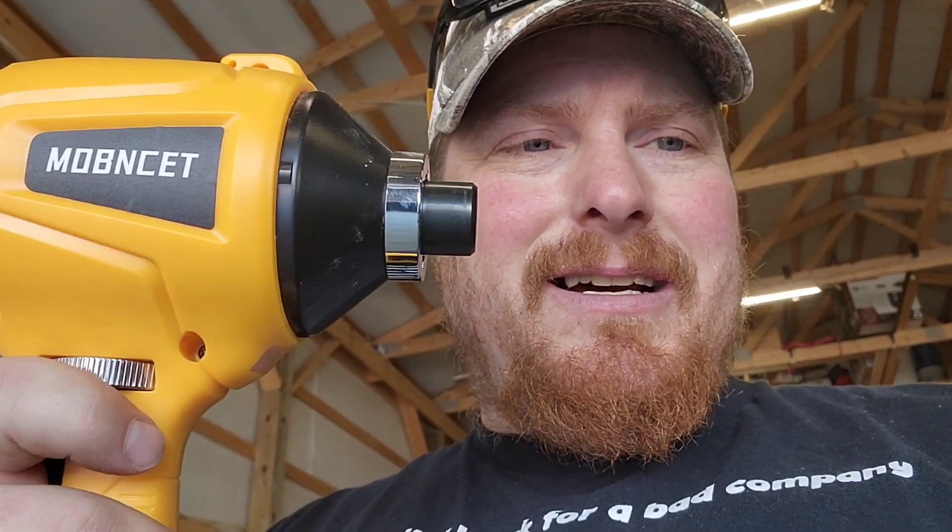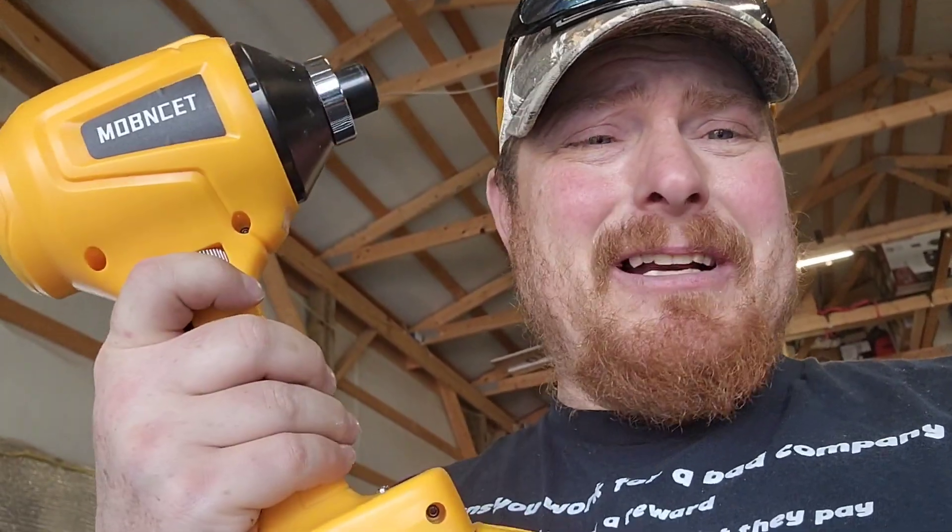It'll crank some serious wind out. Just to show you — I was cleaning out the garage today and I usually use my big blower, but this was sitting there so I grabbed it. I was like, let's see how this does. Check this out on full speed just to see the power of this.